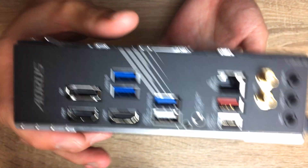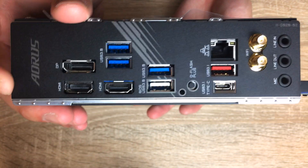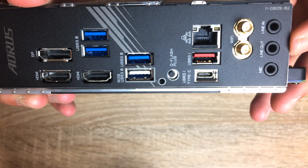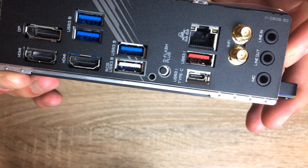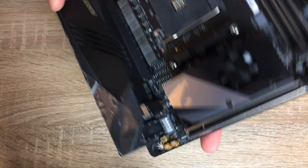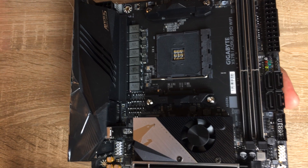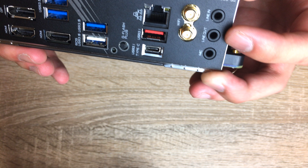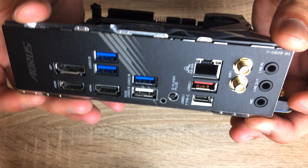Speaking of the IO, the IO has an integrated backplate cover instead of having a separate IO cover that you install yourself. That's pretty nice and is a high-end feature found only on more expensive motherboards. I would have liked to see a flexible integrated IO shield like ASRock does, because some cases don't fit too well and you might want it to be a bit more flexible, just in case the spacing on the case isn't quite perfect.